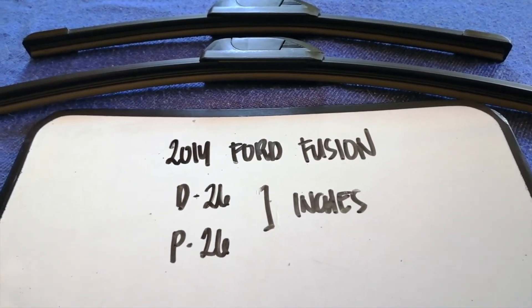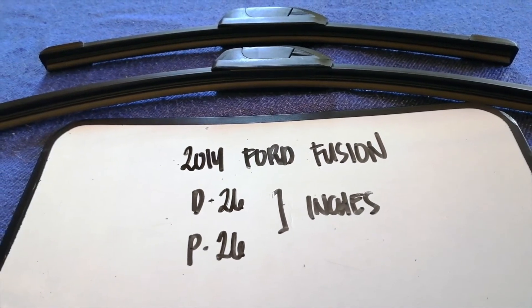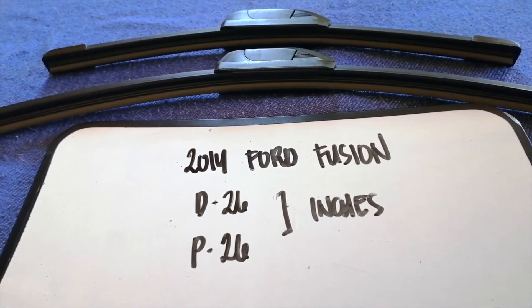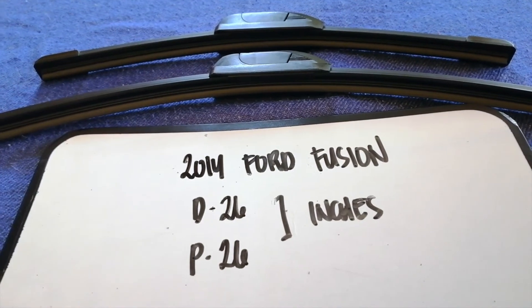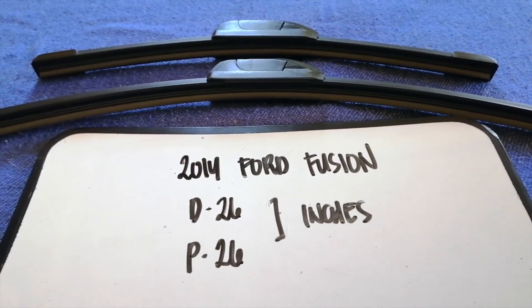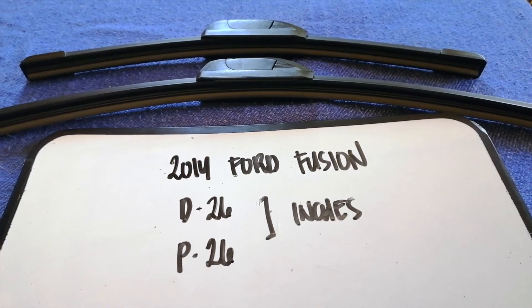The wiper blade replacement size for the 2014 Ford Fusion is 26 inches for the driver's side and 26 inches for the passenger side. As you can see, the blade size is the same for both sides.